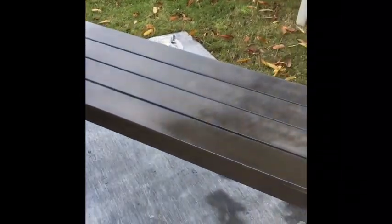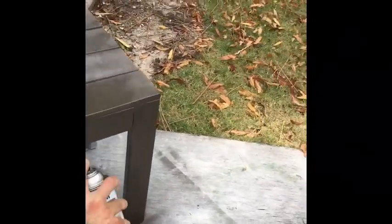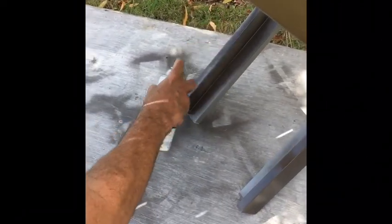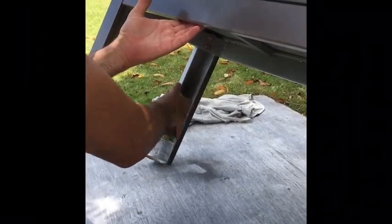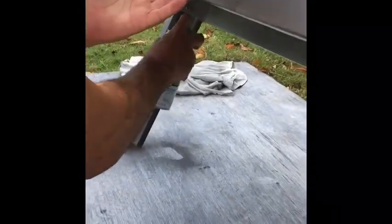I'm going to leave that corner for now until it dries up a little, and then I'll turn it around and get these corners. Same thing — go up, lift it up. Remember, this depends on what you're painting. You could be painting a bucket, a table, or a chair. I like to spray paint in the shade. I have spray painted in the sun before if I have to, but the paint dries up quite quickly.